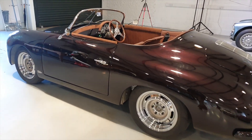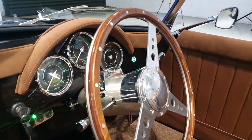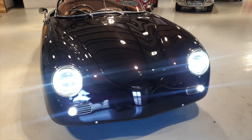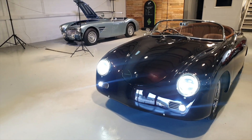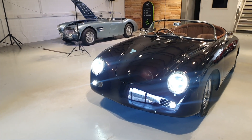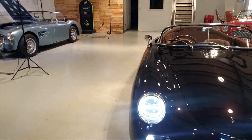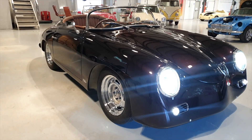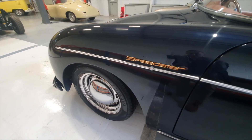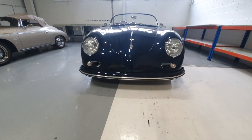So this is our development car for our electric retro-inspired sports cars. We have developed our skateboard chassis — our electric platform — on which we put any number of bodies on top. This is the demonstration car we took to Goodwood Revival to launch our electric sports car, which you'll probably recognize. And we have a coupe version as well.